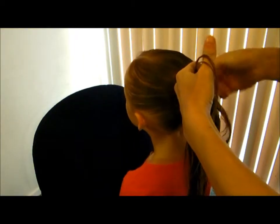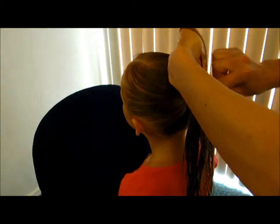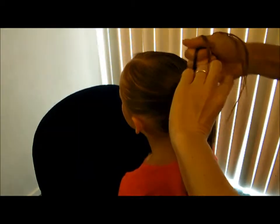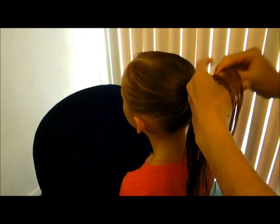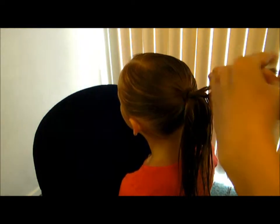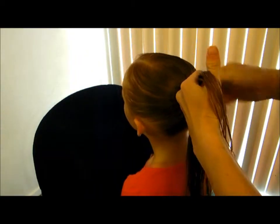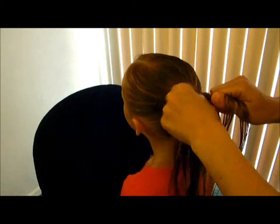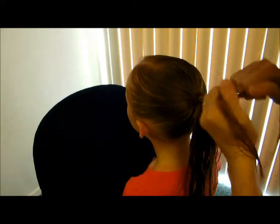As you're French braiding, you're going to pull your pieces out and just go further and further down. Just start taking little chunks and building this down, pulling pieces in, slowly getting this going all the way down.